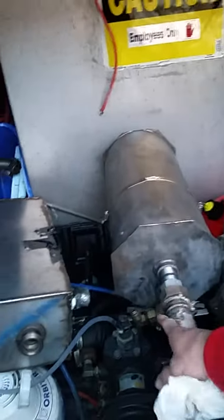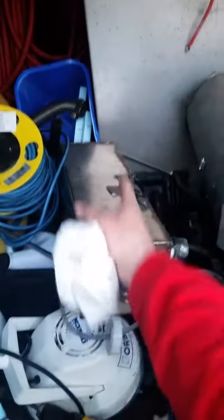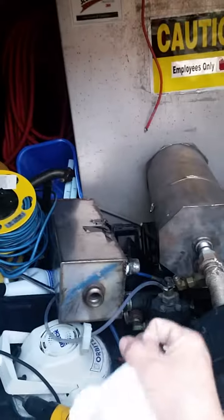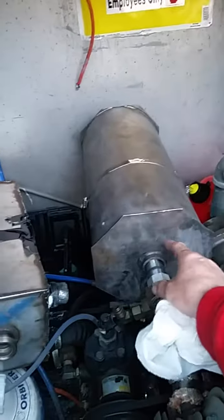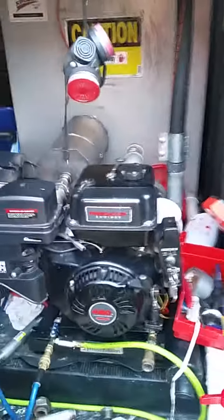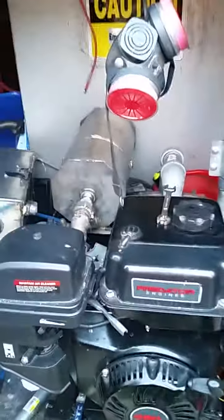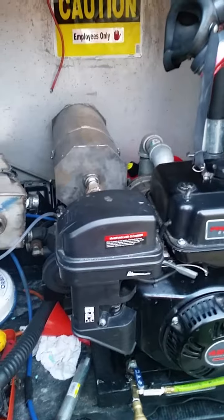I checked out the tubes inside — it has tubes here, tubes here, and tubes here. The old one just had tubes going through it, three-eighths, just like one roll of tubes. This one is a little bit bigger and longer, so I can't wait to see how good it heats up. The old one would work, but the heat would run out a little bit sometimes, so I kept the pressure a little low.